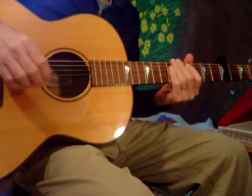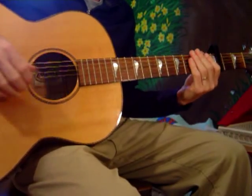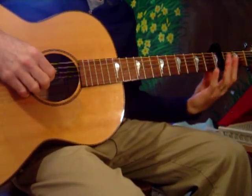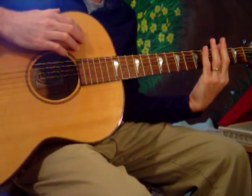This is a tutorial on Homeward Bound by Simon & Garfunkel. I have a capo on the 3rd fret, and this is standard tuning. When I talk about chords and notes in this song, they are in relationship to the capo.